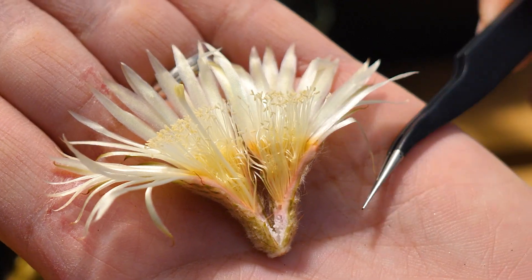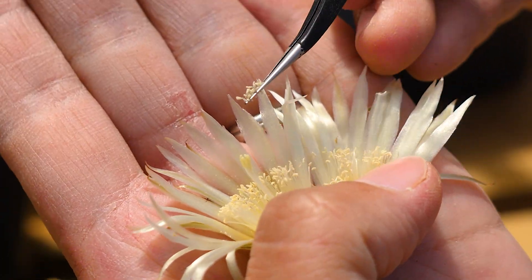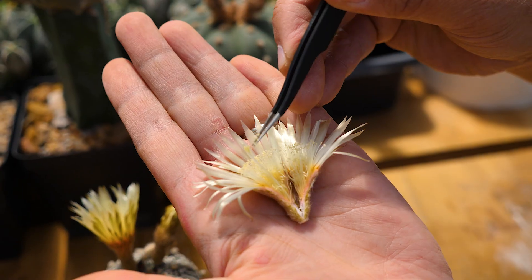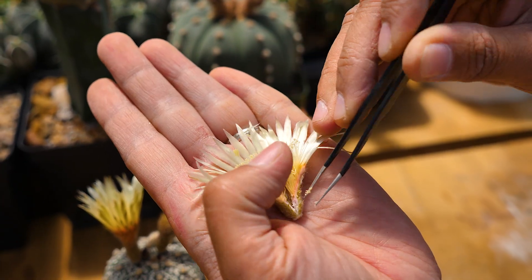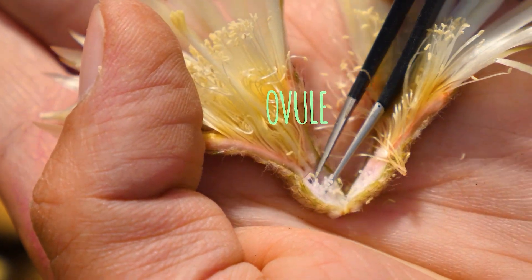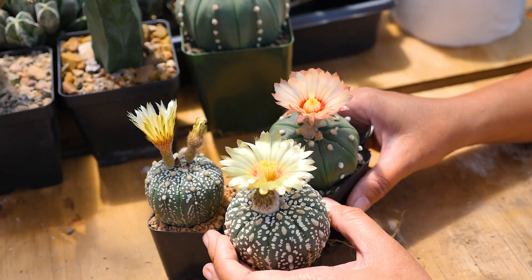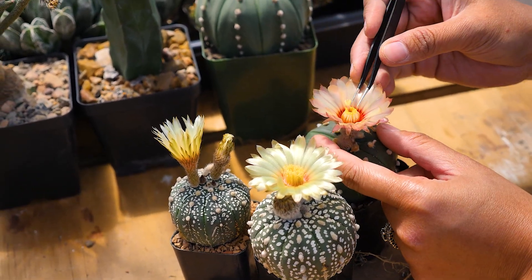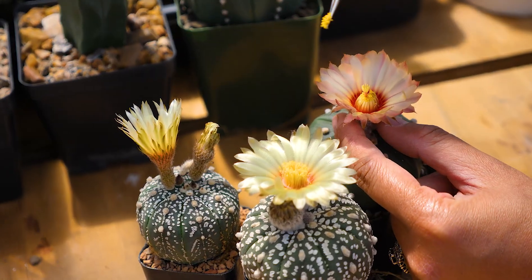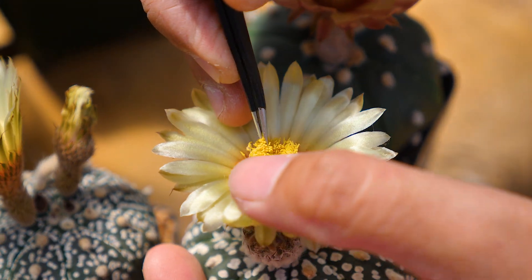Basically when you pollinate, you just have to remove the stamen and put it on the pistil. That's how you pollinate. Then it goes to the ovary and makes seeds. These are the unfertilized eggs in the ovary of the plant — these little white things here are the unfertilized seeds. It's very simple — you just have to pluck pollen and put it on the pistil of the plant.